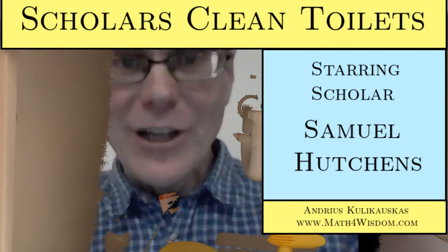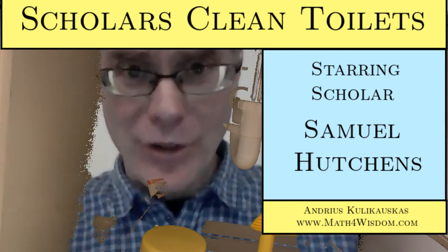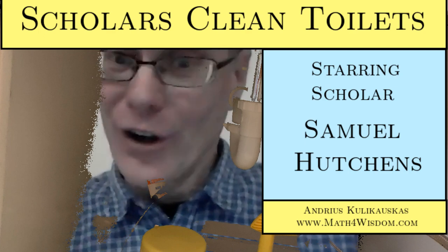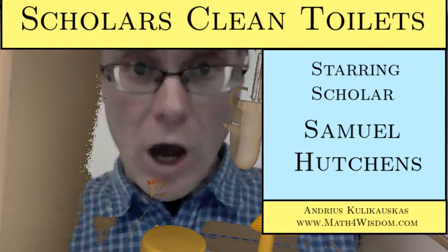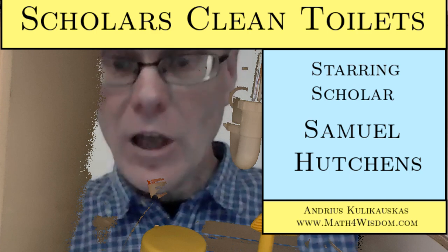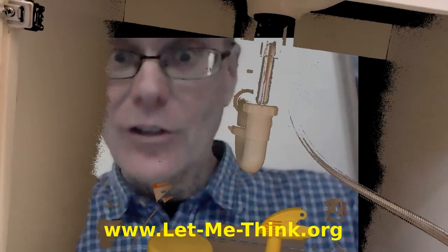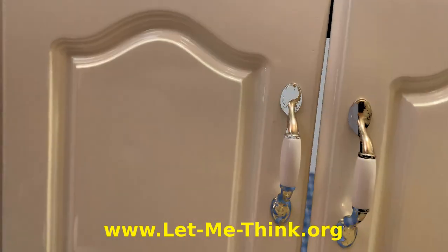Scholars clean toilets. I am Andrius Kulikowskis. This is Math for Wisdom. Scholar Samuel Hutchins teaches us how we clean our toilets at the Let Me Think Scholarship Workshop in Oneonta, New York.